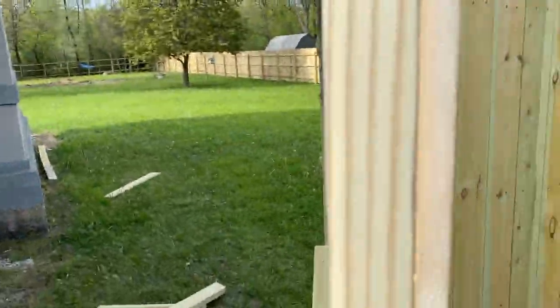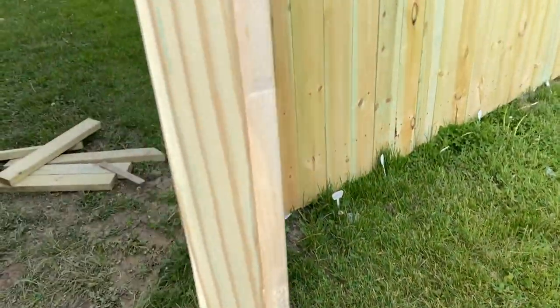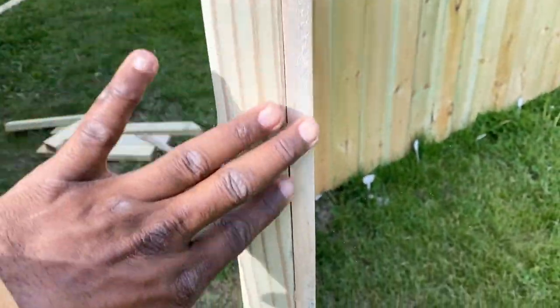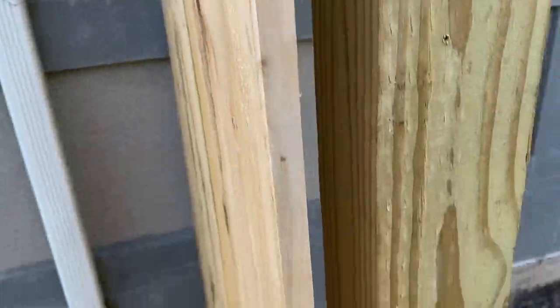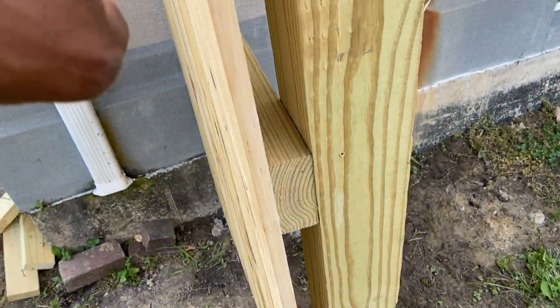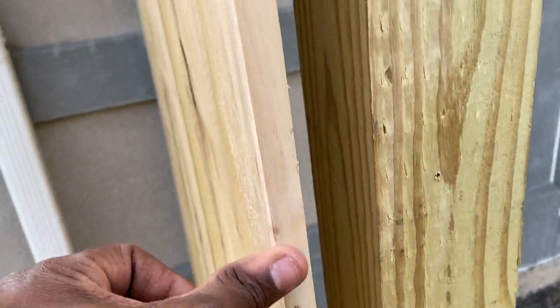I took my orbital sander and did some sanding to smooth the edges out on both sides. I want it to have a nice smooth finish rather than a rough look.